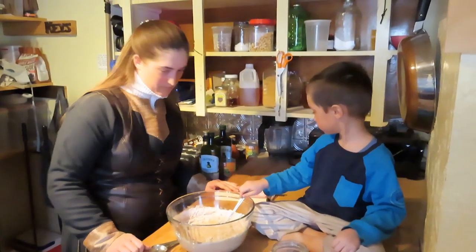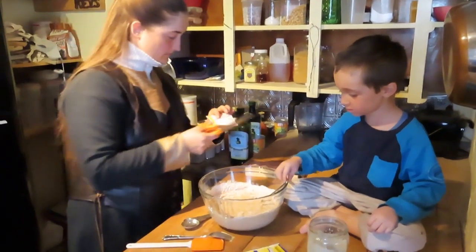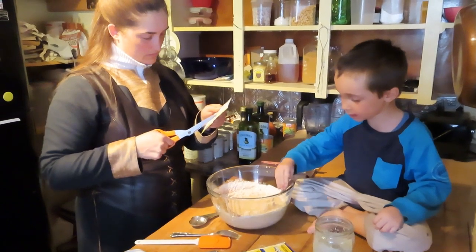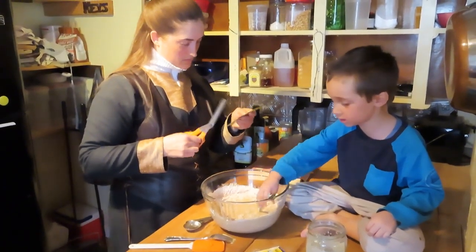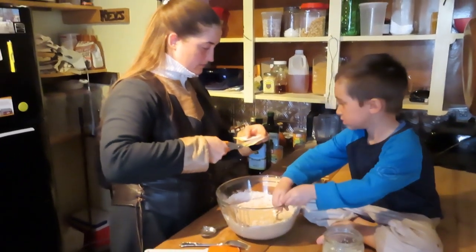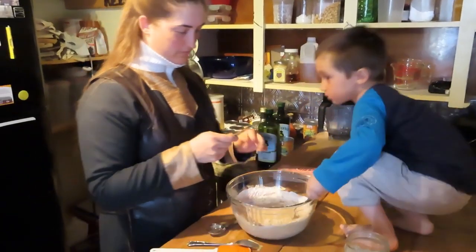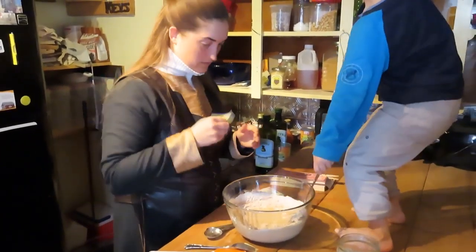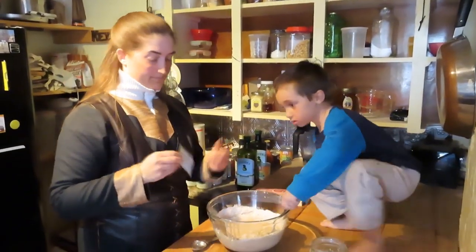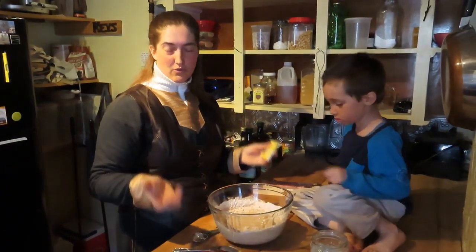Last of all, the rapid rise yeast. Four packets — each packet is two and a quarter teaspoons. Actually, I miscalculated — for a single batch you only need two packets. Four packets is going to make very poofy, thick pancakes.